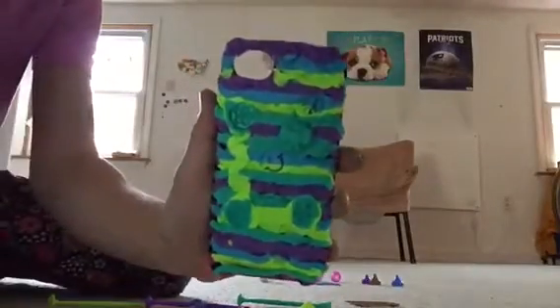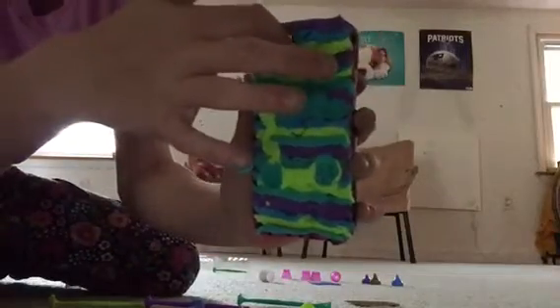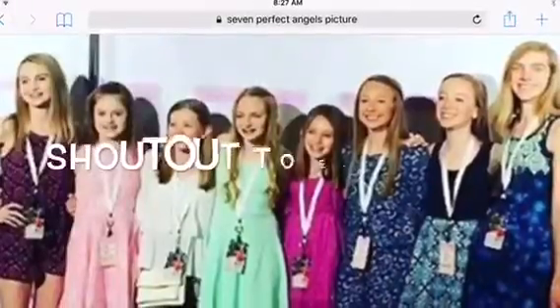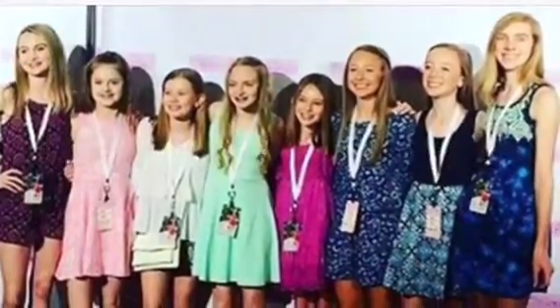So this is my finished design, and I think it turned out really nice. I recommend not doing anything inside at the top or on the sides. This set is very messy, so I recommend washing your hands when you're done. Here it is on my phone, and I feel like it turned out really, really nice.